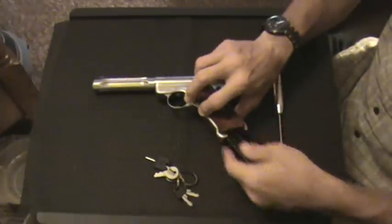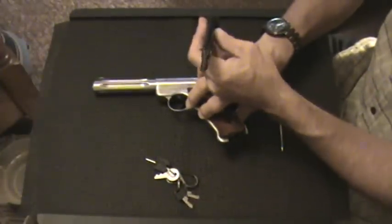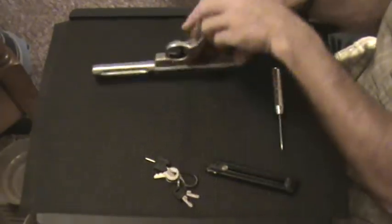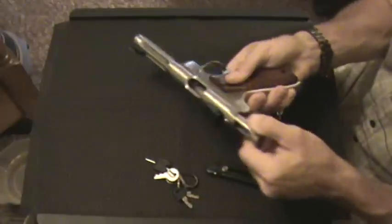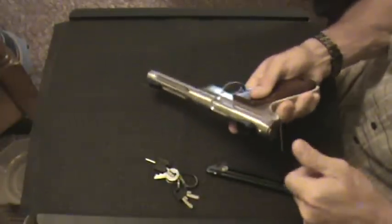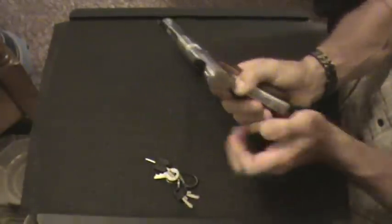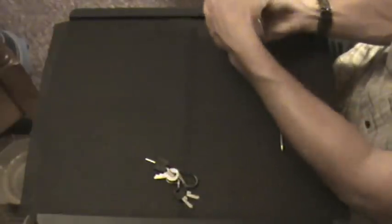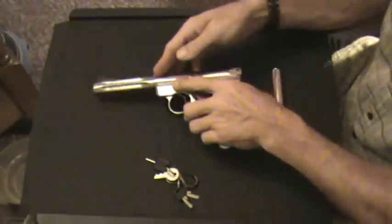First, I'll show you guys the magazine is empty, and I'm also going to show you that the chamber is empty. I'm going to discharge in a safe direction after I put it on fire. Okay, there we go.